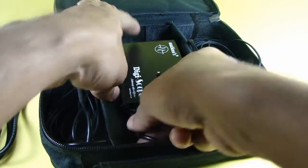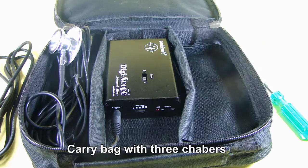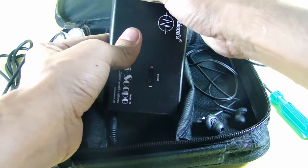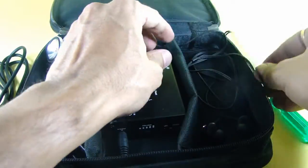The chambers have been created keeping in mind the needs of a doctor. The doctor can make connections inside the carry bag so that he doesn't have to bring out the unit every now and then, and the wires also stay in place.